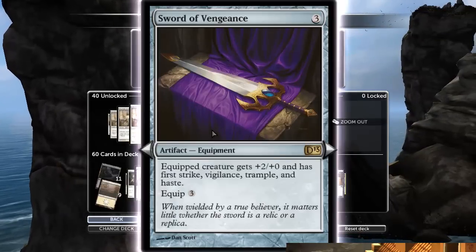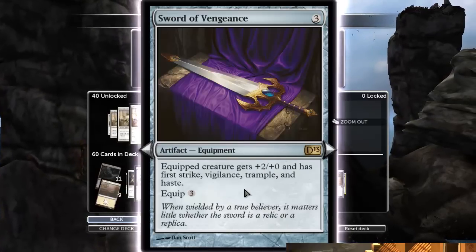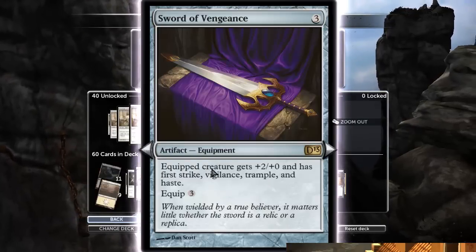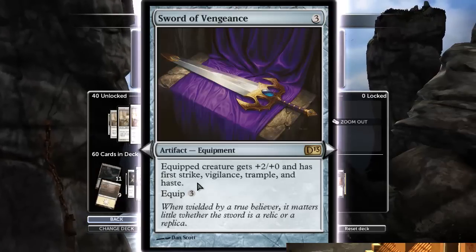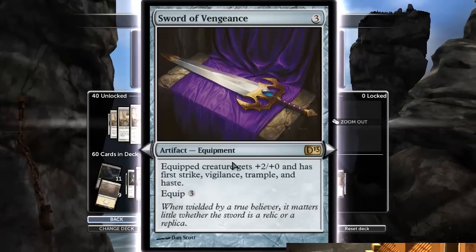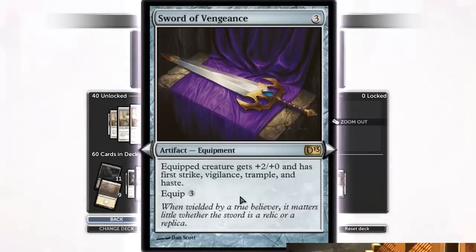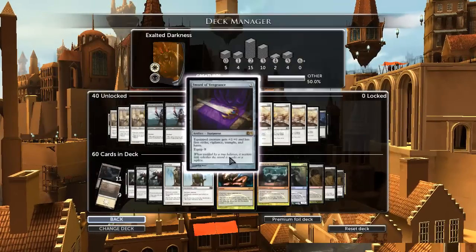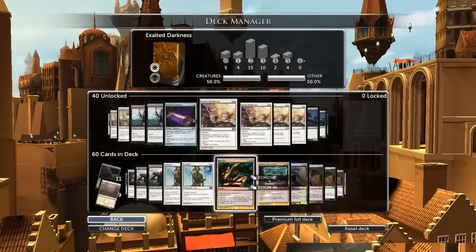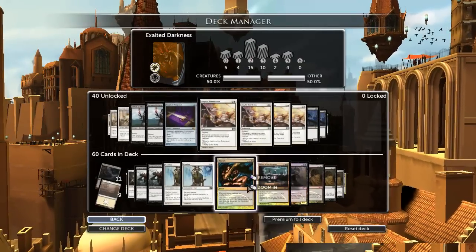Sword of Vengeance is not something I personally think this deck really needs. It does give trample, which is nice. Vigilance isn't needed because you don't want to block anyway. Haste isn't really needed. First strike isn't important because most of your guys are going to be bigger. So the only thing really here is the trample and the plus two, and I don't think I want to spend six mana to get that on a creature and then have the creature removed. So no thanks.